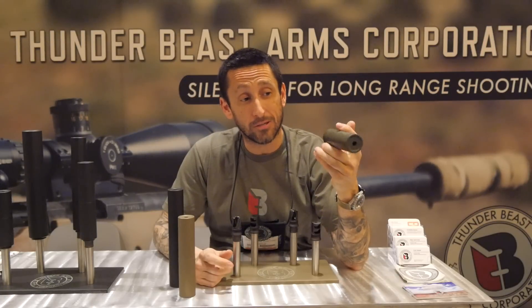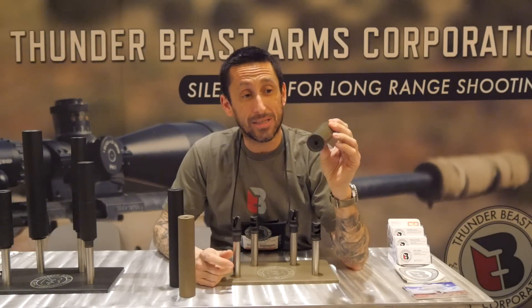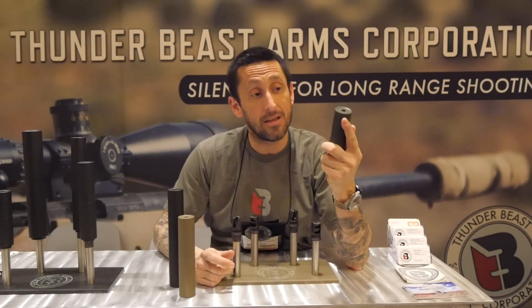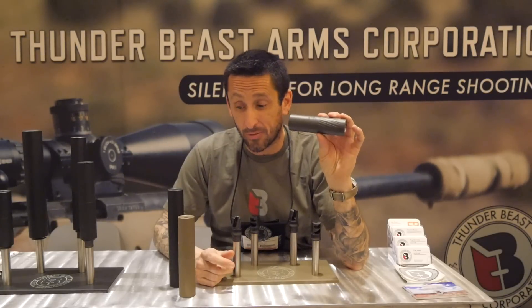I look back at the first suppressor I bought — a titanium model from a company a long time ago. It was 9 inches and about 3 times this weight, and it was getting the same amount of suppression this little guy right here does. This on subsonic blackouts — not even noticeable on the end of a muzzle.